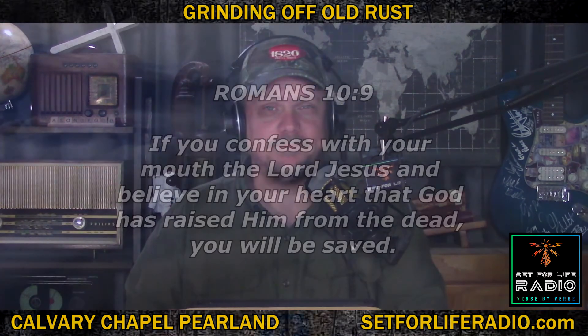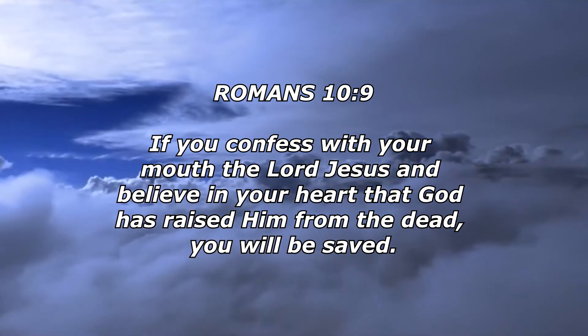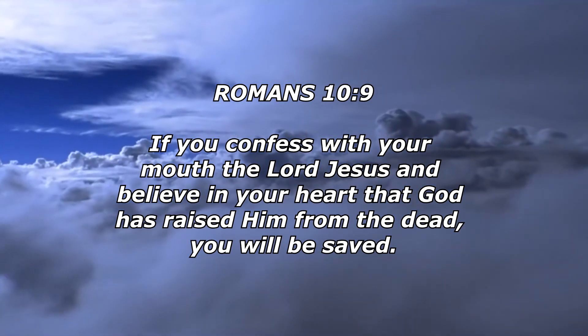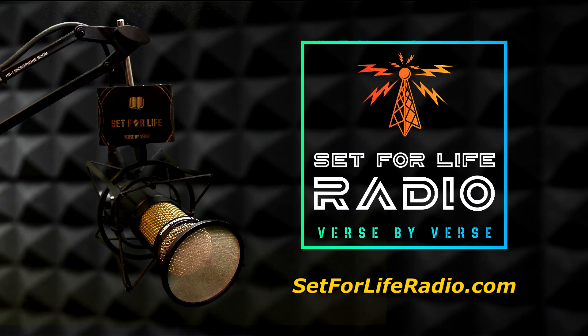If you just gave your life to Jesus, I want to hear about it. Go to setforliferadio.com, drop me a line, and tell me — it would be of great encouragement to me. Thank you for supporting us on our radio ministry here. We appreciate it. And I always want you to remember that you are not worthless, you are priceless. Messiah Jesus died on the cross to redeem you. You'll be set for life.